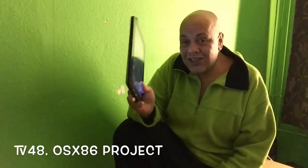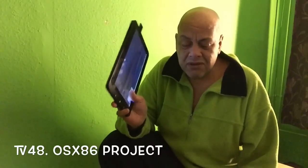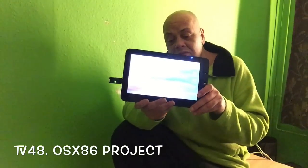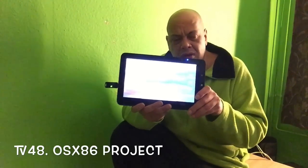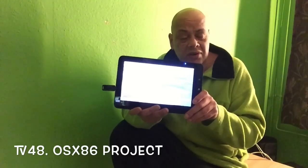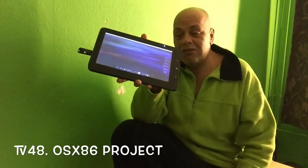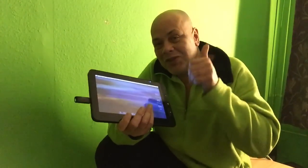Mac OS X on a tablet is out there — I have one right here in my hand. It's not official, not by Apple, but we hope that soon we'll get devices like this from Apple too. Samsung also has a Windows tablet that can run Mac OS X very well. Anyway, peeps, this was my review. If you want to see how it's done, check out my other video. Please like this video, subscribe to my channel, and until my next video — bye!